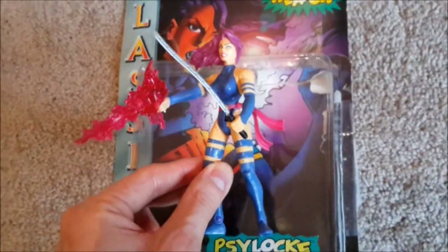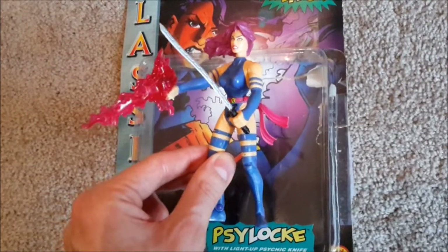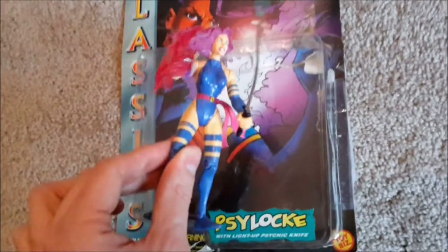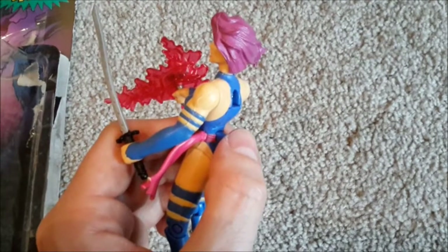So here she is with her sword and her psionic blade. We'll give her the benefit of the doubt — she may not be able to bend at the elbows because of the psionic blade light-up feature. So let's test that out and see if it works. It is activated by this button on her back, so let's test it out.